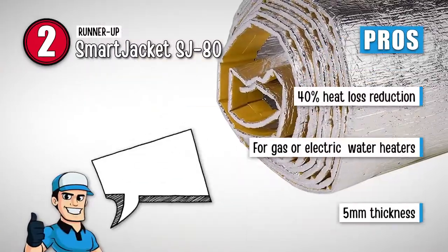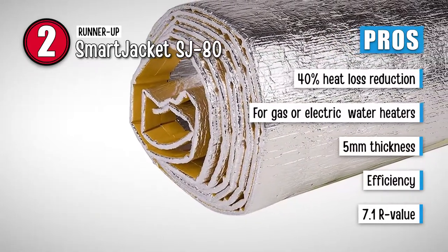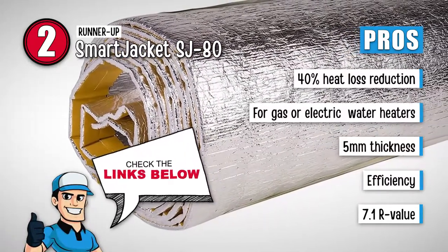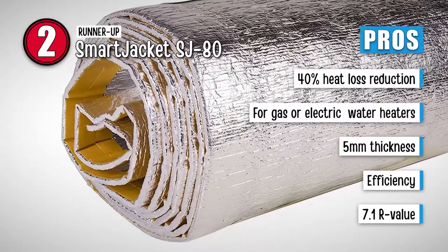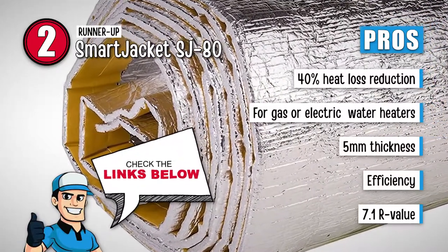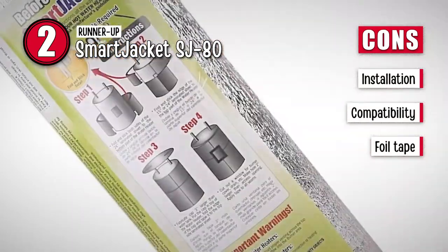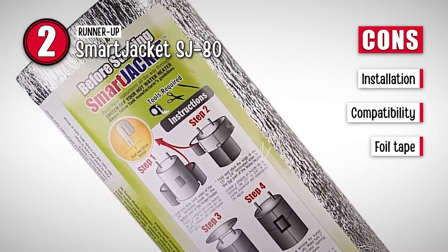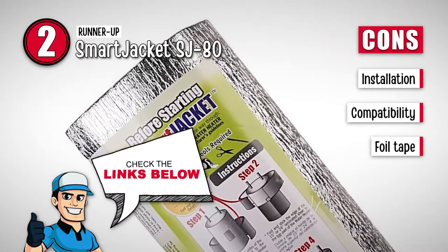Its pros are: it reduces the heat loss by 40 percent. It's designed to be used for gas or electric water heaters. It's designed with a thickness of 5 millimeters that allows greater insulating properties. The efficiency of the product allows you to save two times on your energy consumption, and it features an R-value of 7.1 that ensures greater thermal insulation provided by the unit. However, the installation process might be tricky and take a while. Oil water heaters are not highly compatible with these units, and the provided foil tape does not work well, and users may need to invest in a better one themselves.